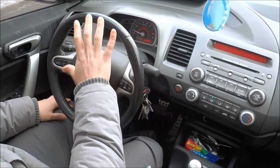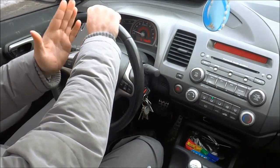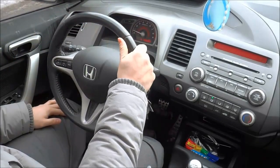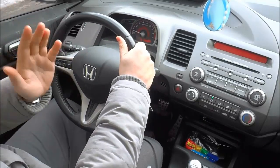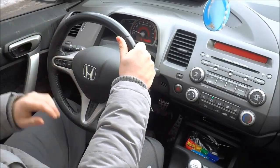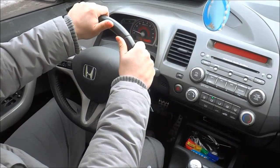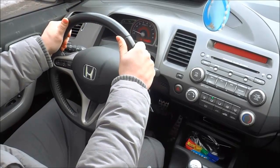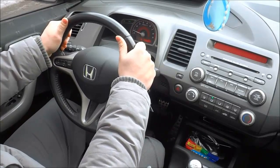We're going to start by putting our right hand at the 12 o'clock position, which is at the top center of the steering wheel, then move it to the right to 1 o'clock and 2 o'clock — that is the proper position for our right hand. Now we take our left hand, start it at 12 o'clock, and move it to the left: 11 o'clock, 10 o'clock. Right now I have my hands at the 10 o'clock and 2 o'clock positions, and this is the proper placement.